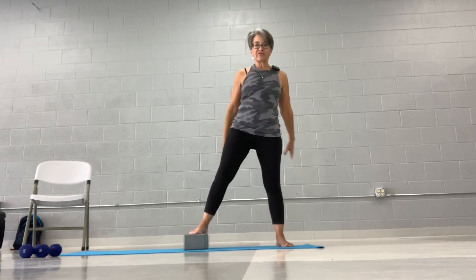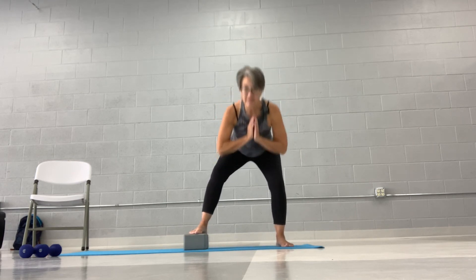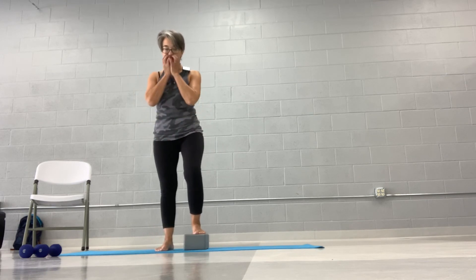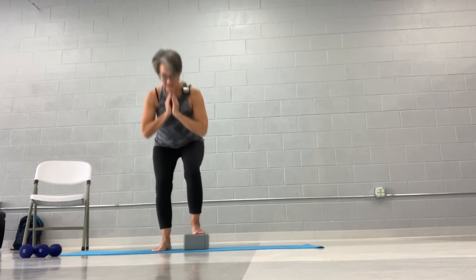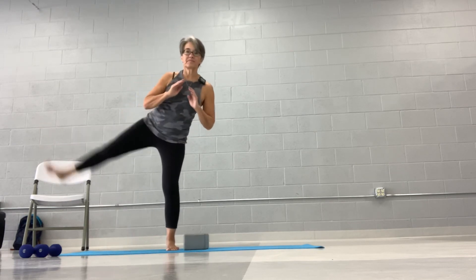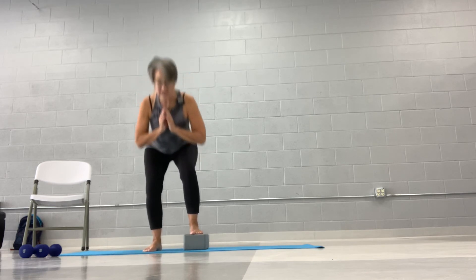Now I'm going to go to the other side. What does this do? Being offset is going to make you work one side a little bit different than the other. Your load is going to be different, so you'll feel it as you go down and up. Make sure your weight is still in your heel — don't let it transfer out to your toes. My feet are wider than shoulder width apart. Now I'm going to go back with feet closer together.